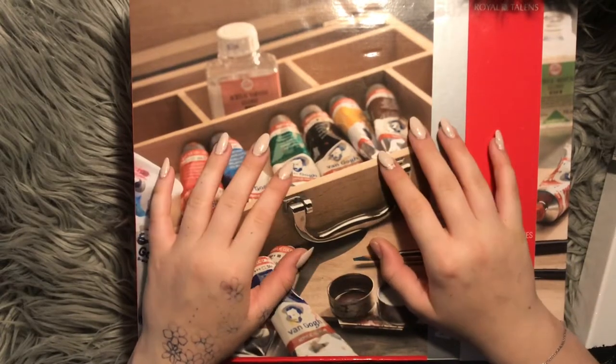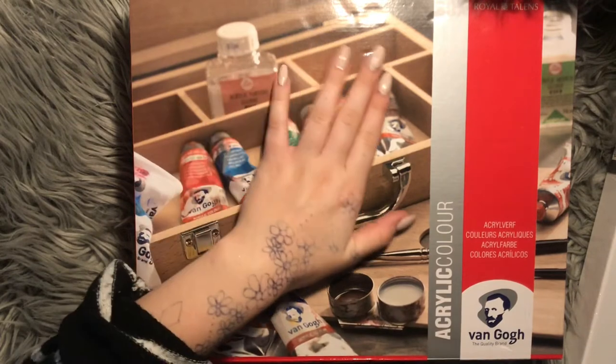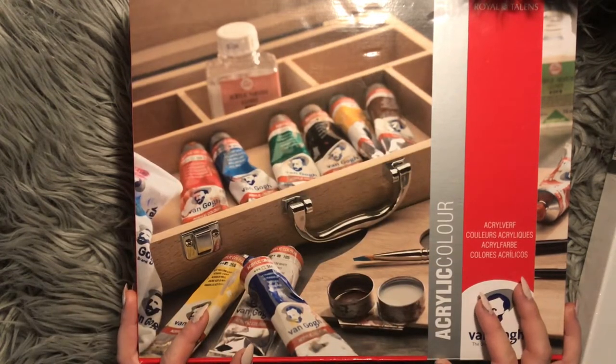Hi everyone! Welcome to a new video! Today I'm gonna be unboxing a new set of colors I got.